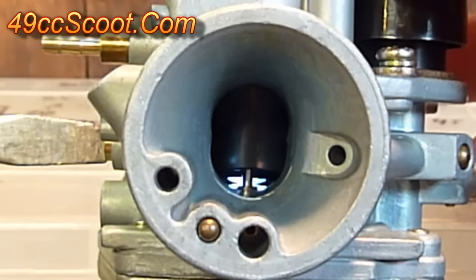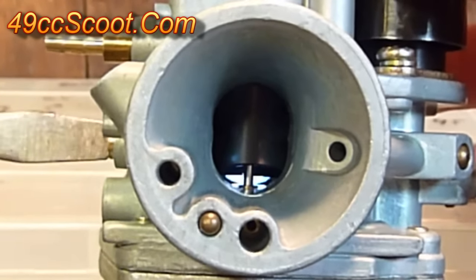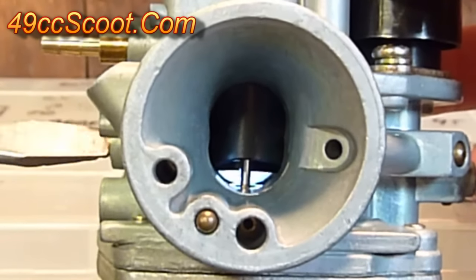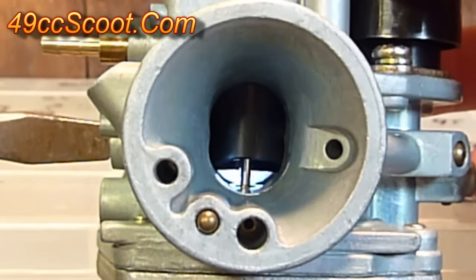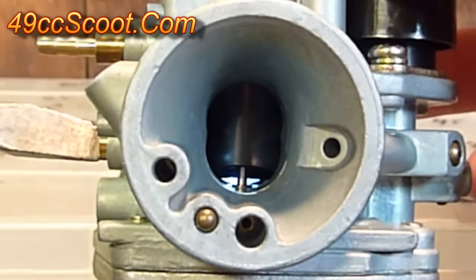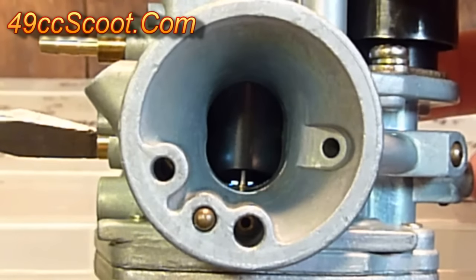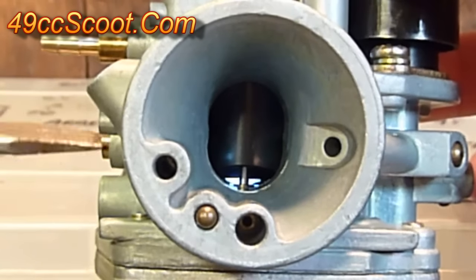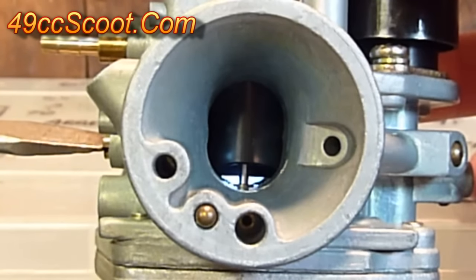If you look through the carburetor you can see what the idle speed screw actually does. If you screw it in, you can see that throttle valve — the slide — opening up and raising up inside the carburetor, and that'll let more air and fuel pass by at idle. And of course if you screw it outward it lowers down and lets less fuel and air pass by at idle. So the more that's open the higher your idle speed is, and the more it's closed the lower your idle speed is.